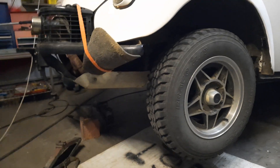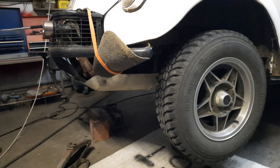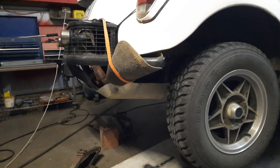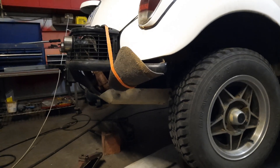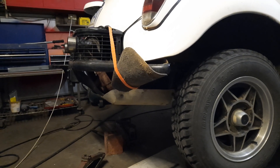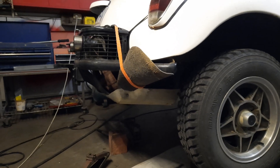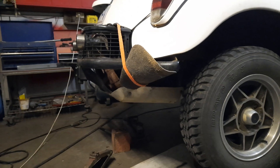If that is the true ride height — and you can't be absolutely certain until you get both sides set up and get it back on its wheels. Even then you've got to bounce it around a few times, or take it for a drive, to tell exactly where it's going to sit. But it's looking good at the moment — looking real good.